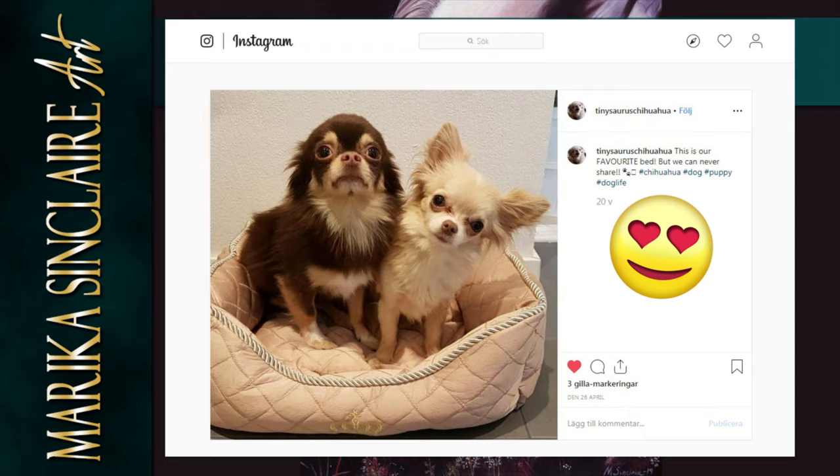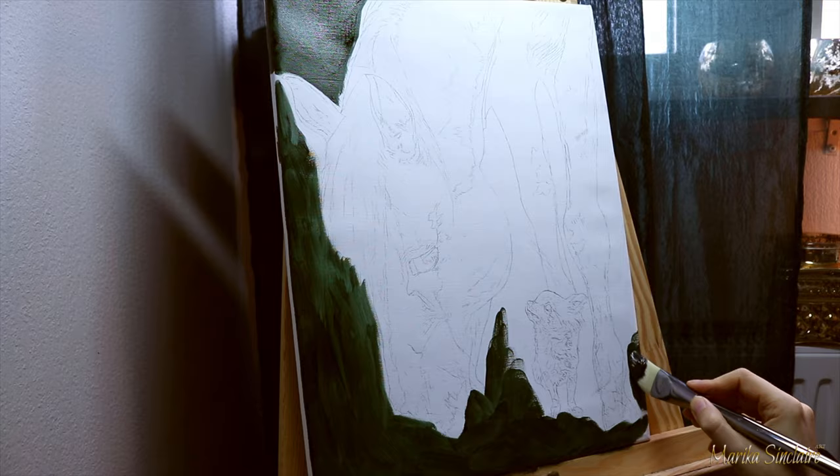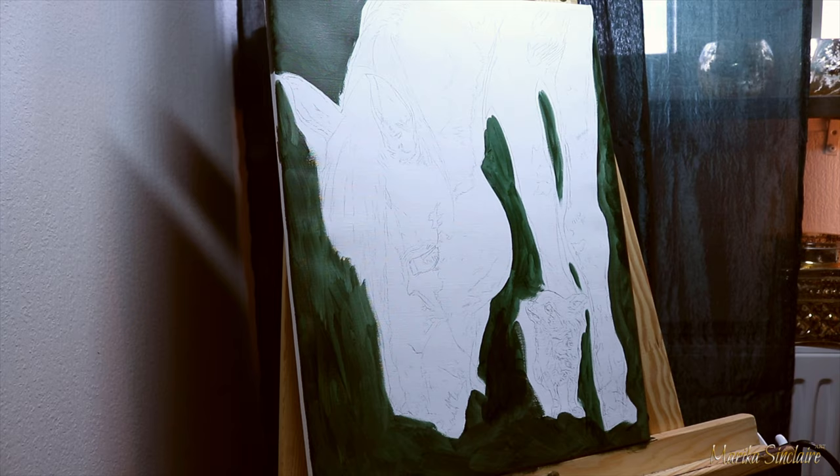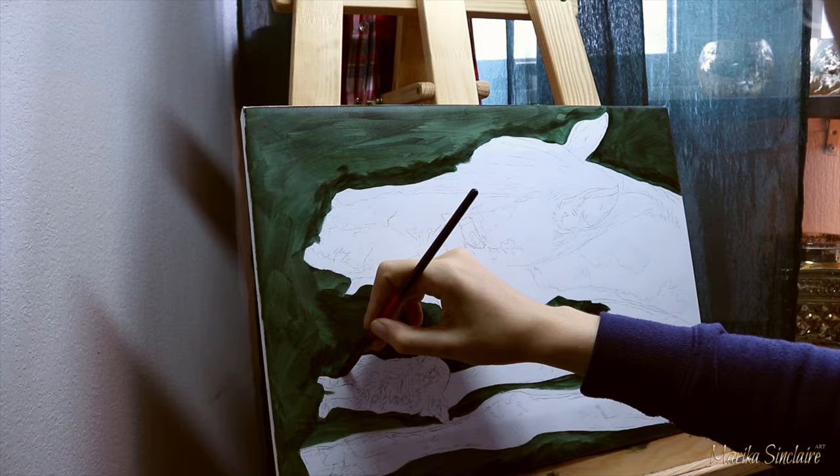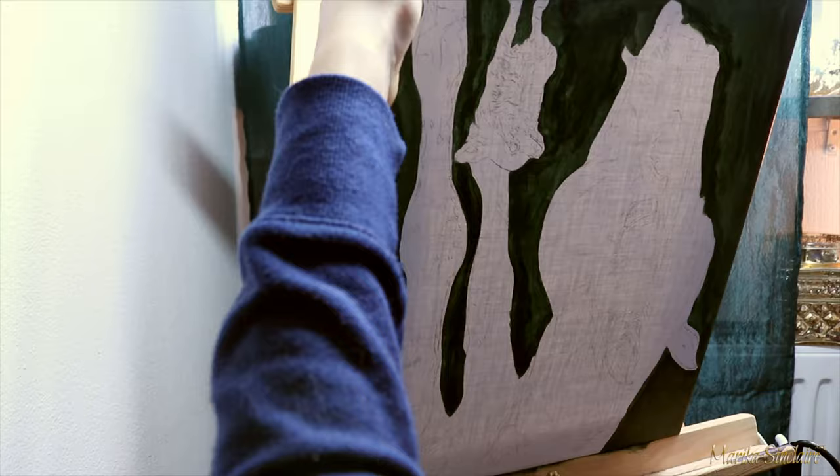On to the video. So I'm starting with blocking in the background, and because the horse and dog are so bright and the background is so dark, I decided to paint around them to make it easier to block them in later. Usually I would just cover the entire canvas because that tends to give me a smoother background, but for this type of background it works just fine. Here I turned my canvas — if you find some lines are hard to paint because of a weird angle, just turn your canvas.